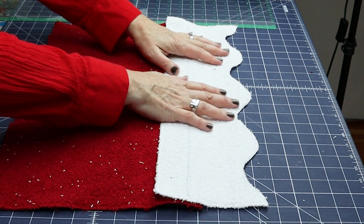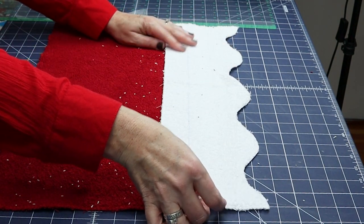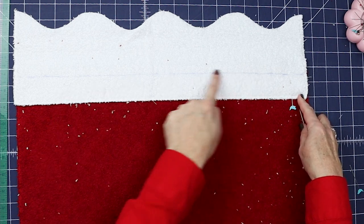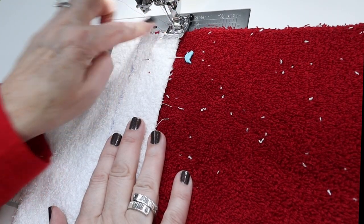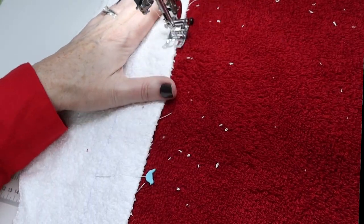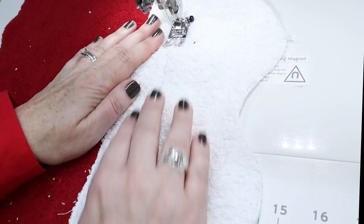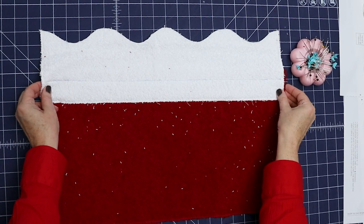Now we're going to flip that because we don't want to stitch that part yet. We're going to zigzag it onto the front — this just secures it to the back. Pin this together and sew here and here. For these two lines of stitching, use white thread to match the white and a bobbin thread to match the red, since that will be on the back side. Now sew down the line we drew to connect the white closer to the edge of the red. The white is now secured onto the red.